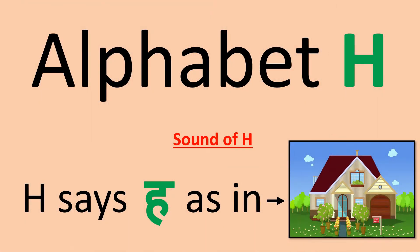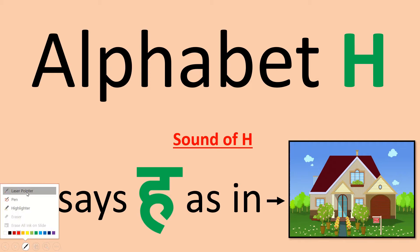Hello everyone. Today we are going to learn alphabet H. Sound of H — H says 'her', as in house. Alphabet H, 'her' sound.